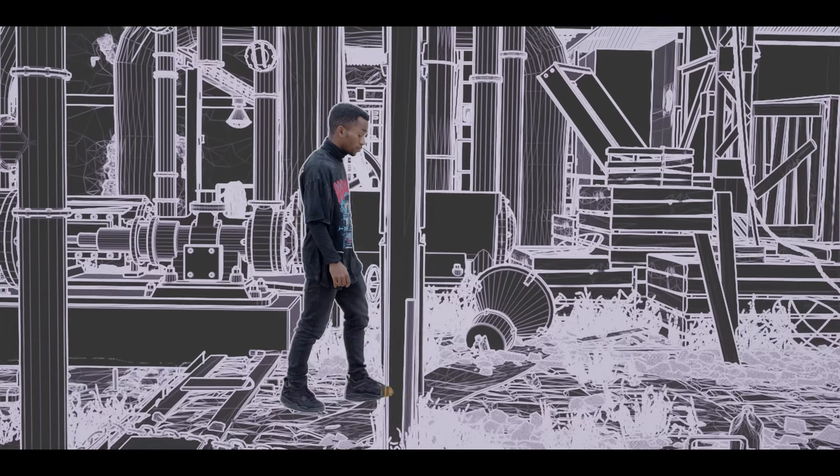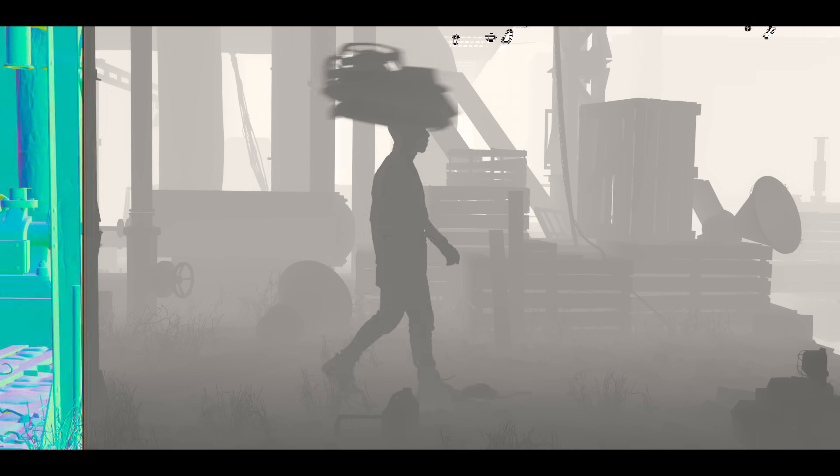The future of virtual production. No green screen, no LED wall, no studio light. Just one camera, natural light, and everything was composited entirely in Unreal Engine.